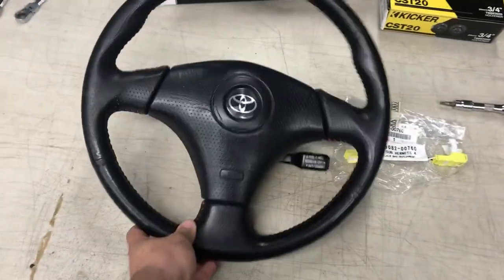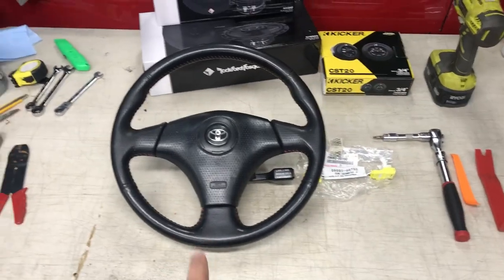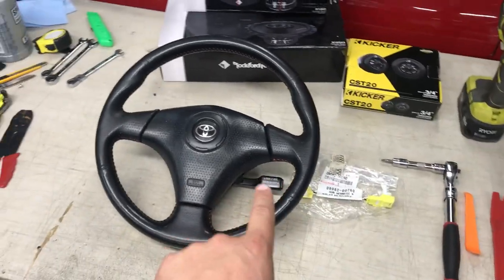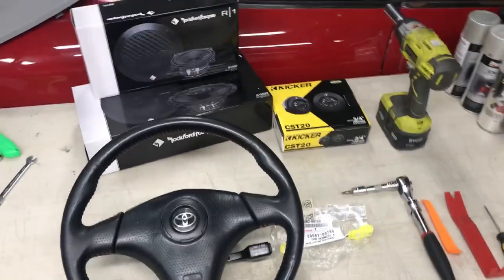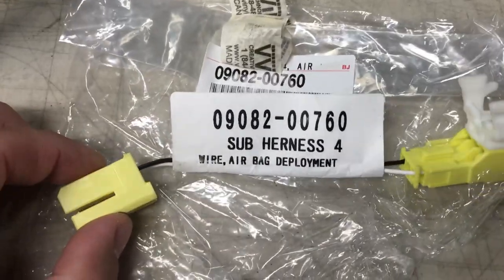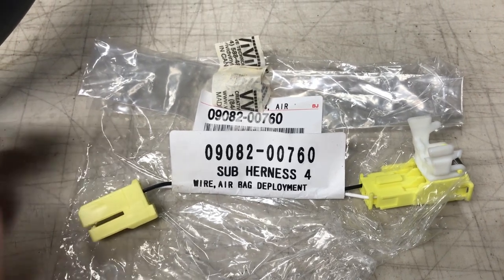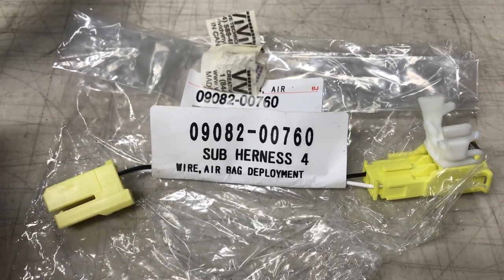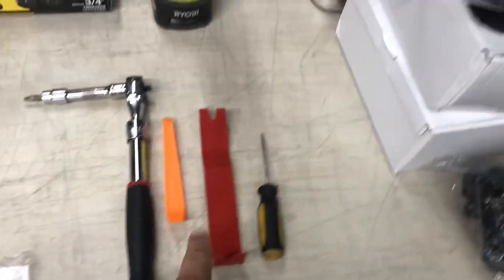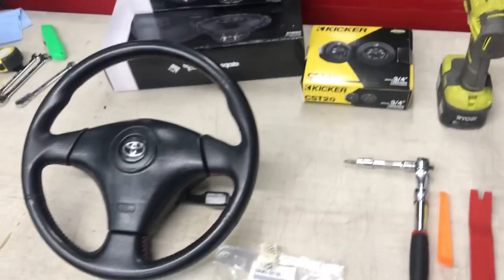Here's the steering wheel we are putting in — I'm not exactly sure which Toyota it's from, usually a Celica or something like that. This one does have cruise control just like the MR2 does. To do this conversion you need to buy this sub harness — here's the part number, you can get it off eBay for about 25 bucks. You'll need a T30 bit, some trim removal tools, and a 19mm socket — that's for the steering wheel. For the speakers we'll get into that when we get to it.